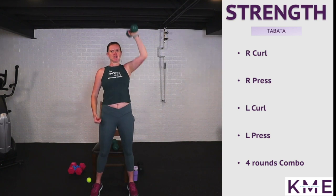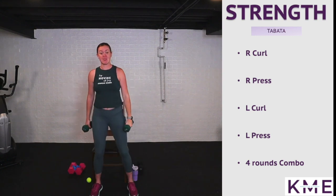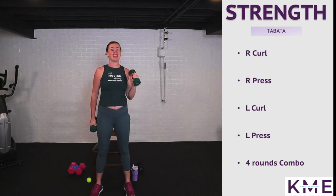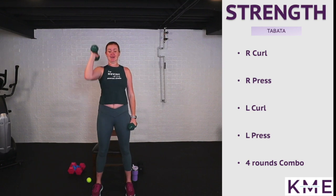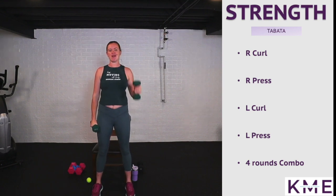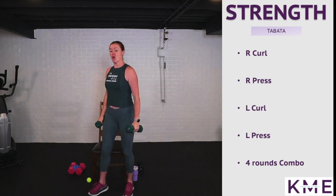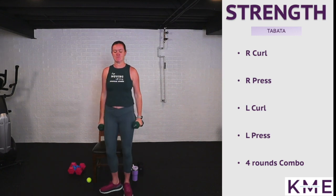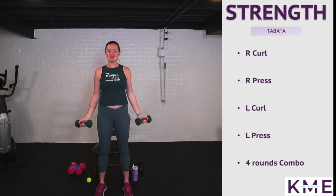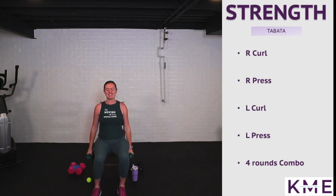For the next two rounds, have both weights in your arms — we're going to alternate and then combine. Really working biceps, shoulders, and core. We're going to do right arm curl, then left arm curl to press, just alternating right, left, right, left. Then the last round we'll do them together — try not to swing the weights, really controlling it.